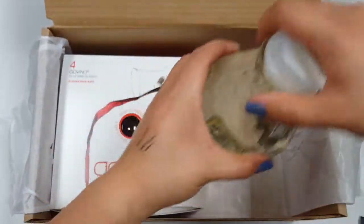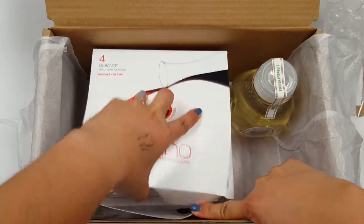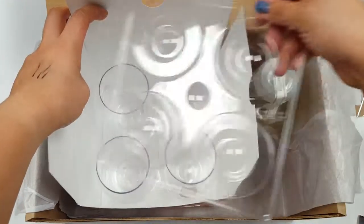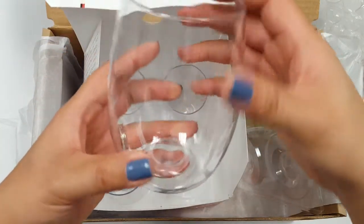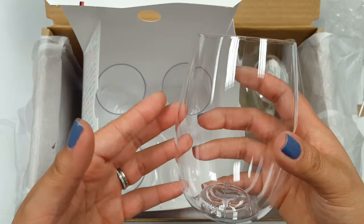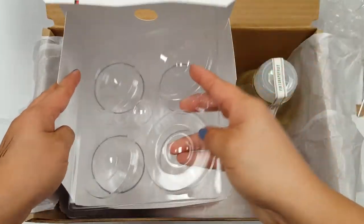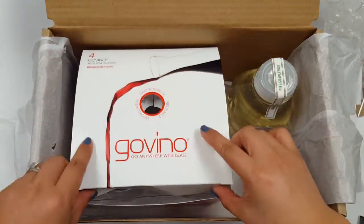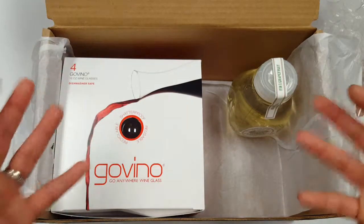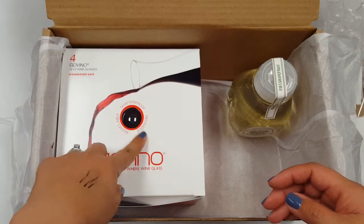The last thing is these wine glasses that can go anywhere — they have a little thumb groove. I really like these because one, they look elegant, and two, if you've had a little too much to drink you don't have to worry about breaking anything. It comes in a set of four, you can leave them out or keep them in your car. They're recyclable, shatterproof, and reusable.